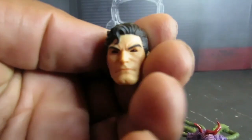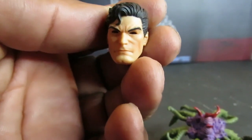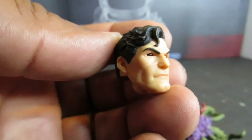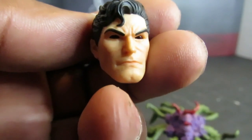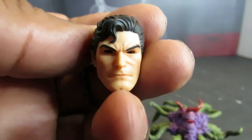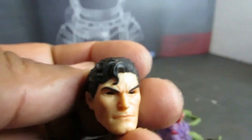Quick correction: I made a mistake in this video. I said the blank eyes were a mind control effect, but it's actually a light-up heat vision head — his eyes light up red because he's heating up with his heat vision. So this correction will be added at the beginning; when you get to that part in the original video, just disregard what I said.